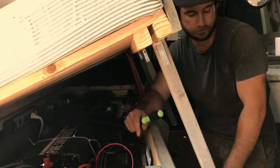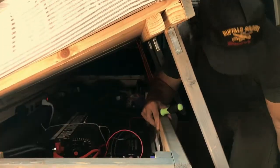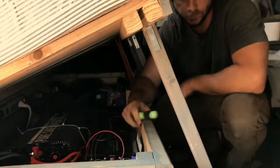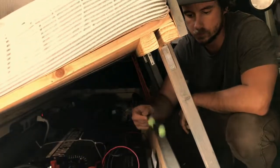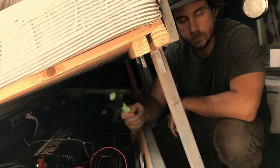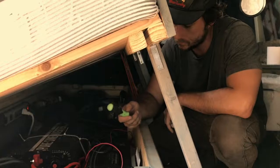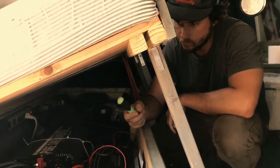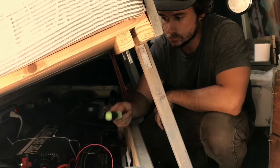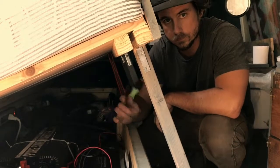Also, we had to get this pure sine inverter shipped to a UPS store and wait around in this town to pick it up, because when you live in a van you don't have a mailbox. So that's another thing to consider — try and set yourself up for success ahead of time, that way you're not staying in little towns that you don't necessarily want to be in.